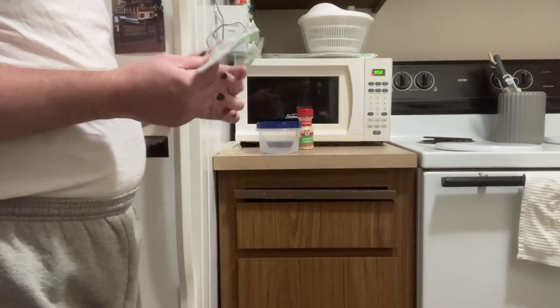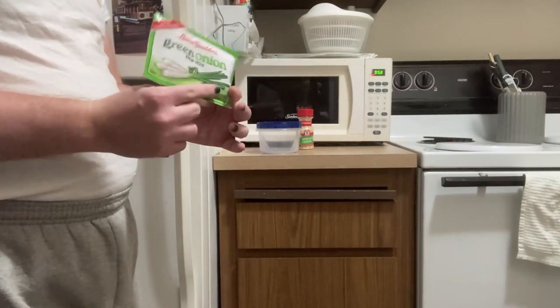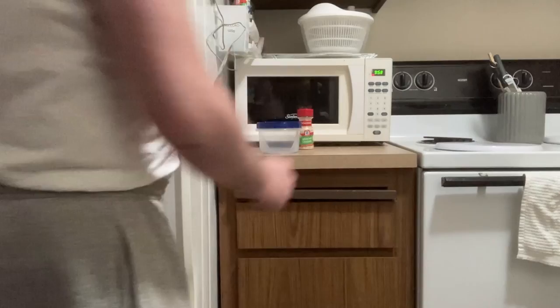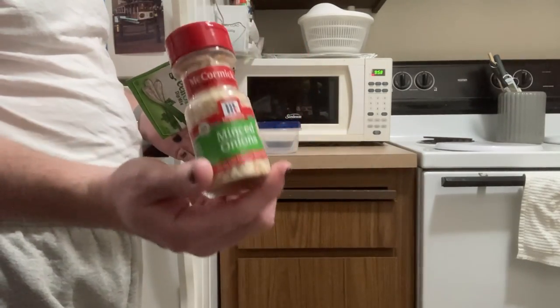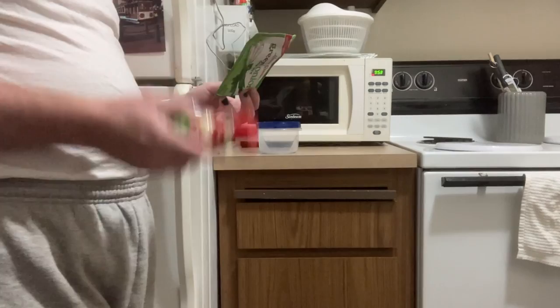The recipe my mom used to make called for one packet of green onion dip mix and one packet of toasted onion dip mix — but Safeway didn't have the toasted onion. So instead I bought this shaker of McCormick minced onion, which I think will do okay as a substitute. We'll find out.